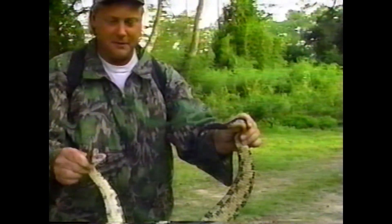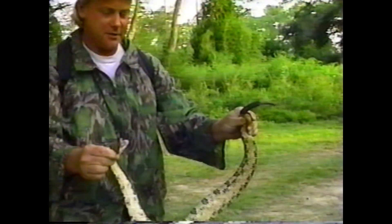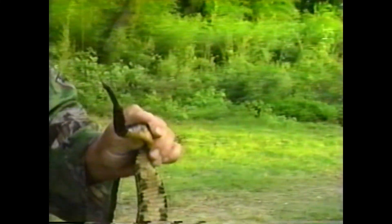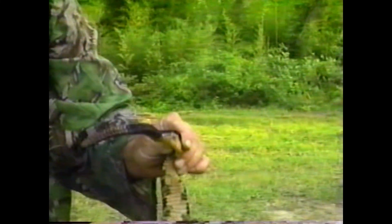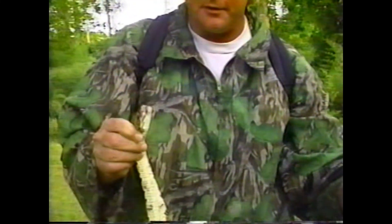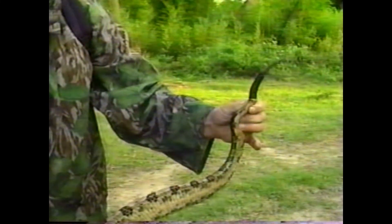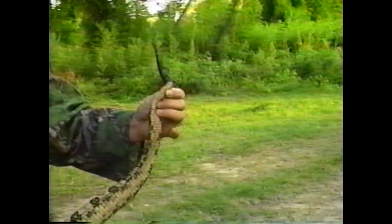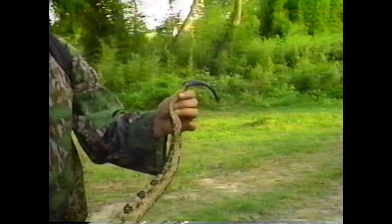See his rattlers? Look at all those rattlers. He just let off a scent — that's one of their defense mechanisms. Don't get that thing too close to me. He's got 14 rattlers and a button, by what it looks like. That thing can kill you. But if you look below the abdomen you'll see the lines go straight across — that's one way you can tell a poisonous snake. That's a big snake.